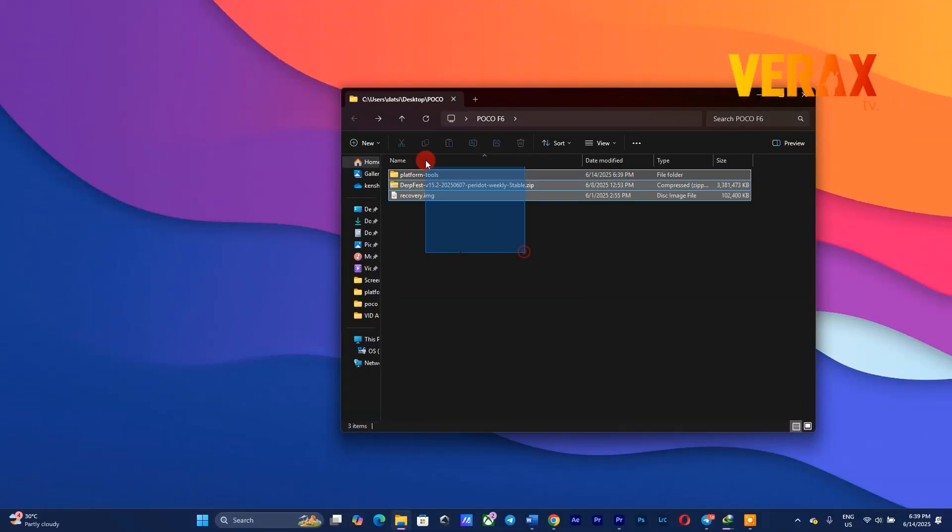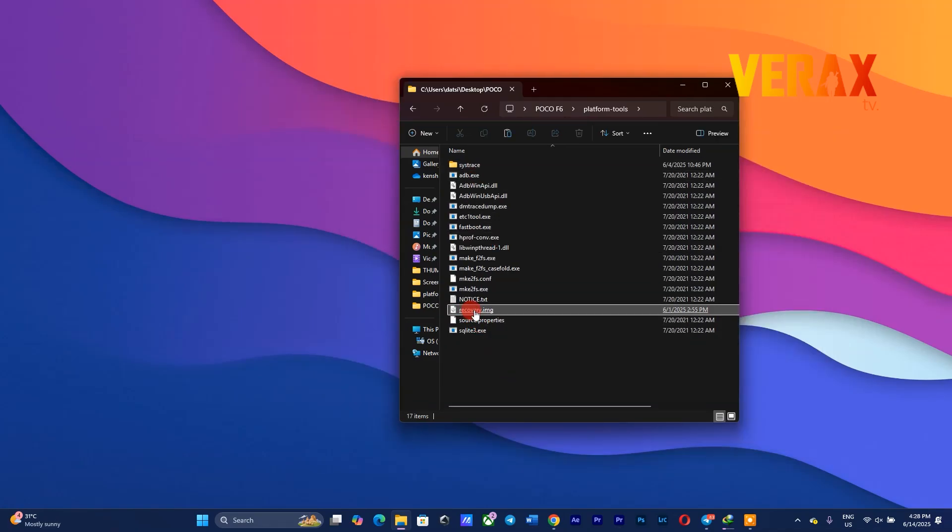You need to download the DerpFest flashable ROM and the recovery image along with the platform tools. Now you can move the recovery image inside the platform tools to flash it to the device. Just follow the flashing commands as shown in the video.